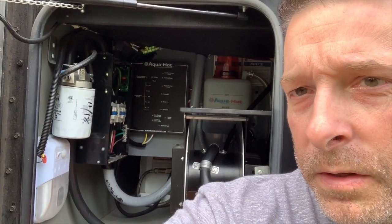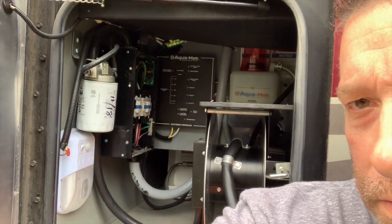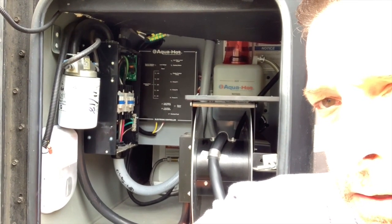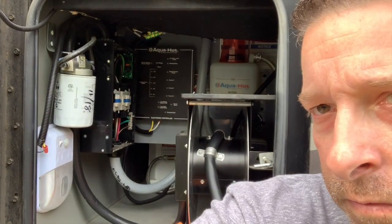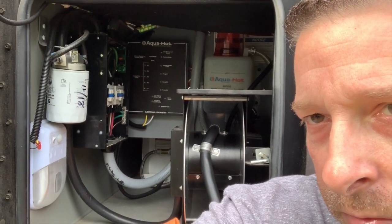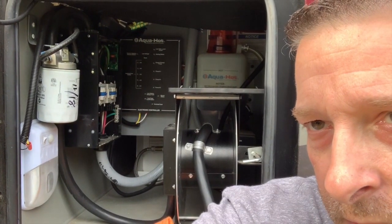We're here at the electrical bay working on the electrical system. As you can see, I already have the cover off the transfer switch. I'm going to be putting in some protection for my electrical system and I'll walk you through each step.